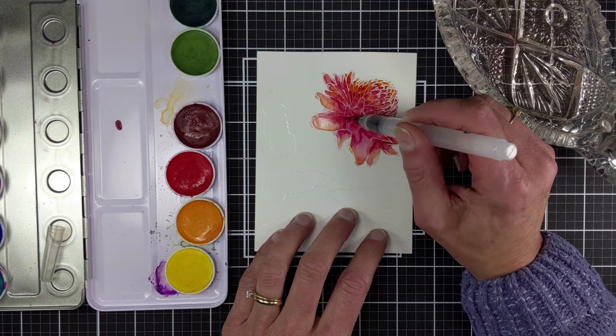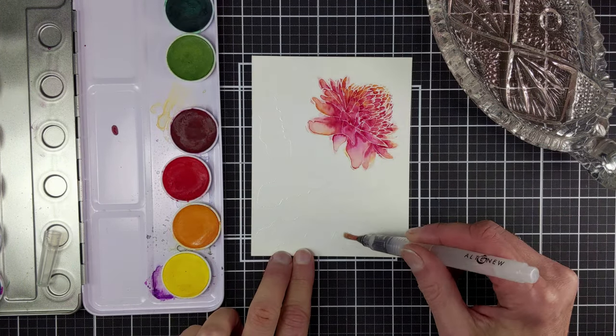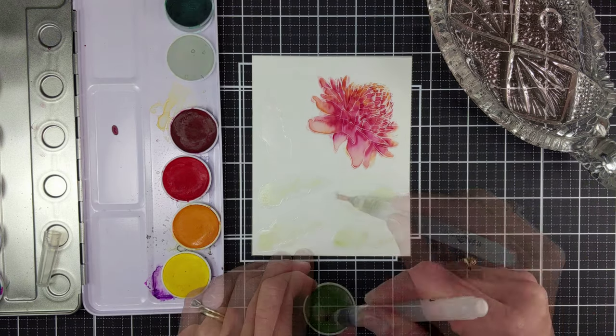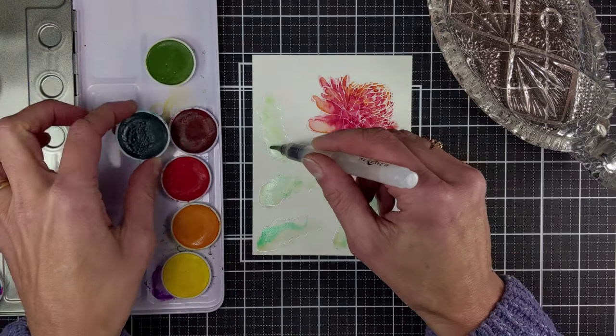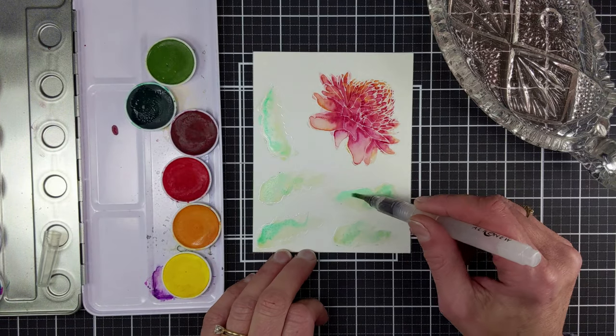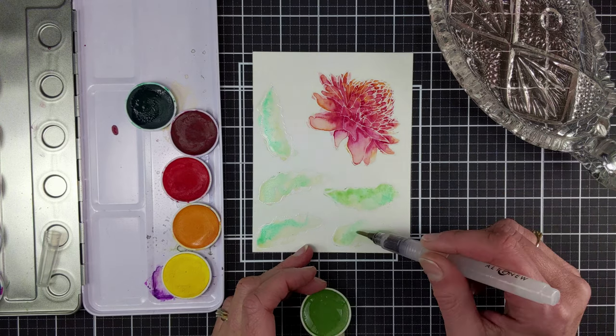Remembering that it will dry lighter in color as it is here when it is wet. Moving on, I put some clear water on each of the leaves and then added the Forest Glades, and then came in with a little bit of the Lagoon.